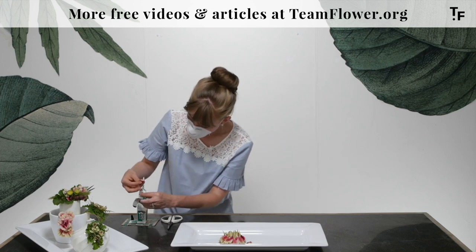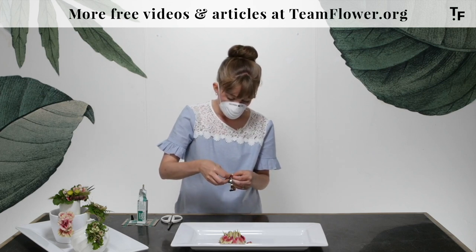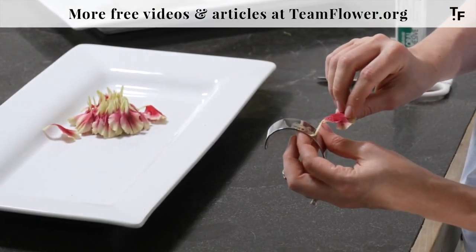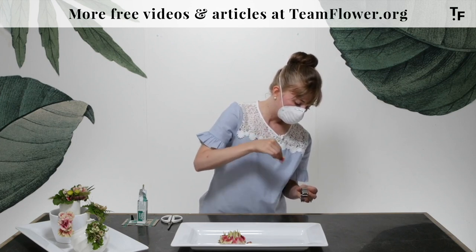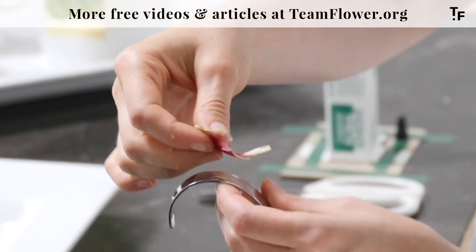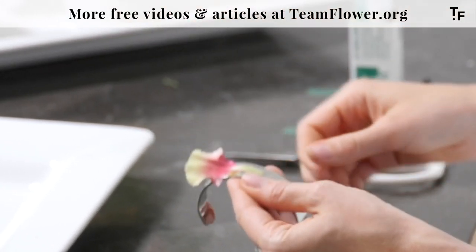With the floral adhesive, I'm gonna leave it in this little stand that I've made and we are gonna give it a second to set up. When you don't let it set up, it just quickly detaches — you want to let it get a little bit tacky. Once it's tacky, then you can stick it and it will stay. You can see how it started to get a little bit more of the consistency of like a hot glue. Then it's very easy — it goes on, stays right on.